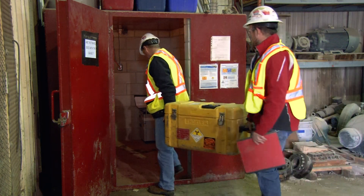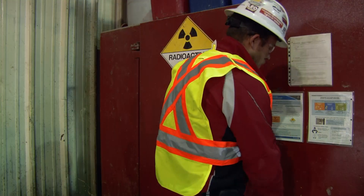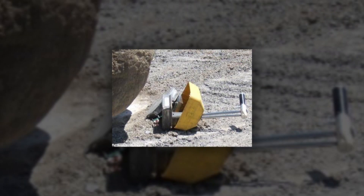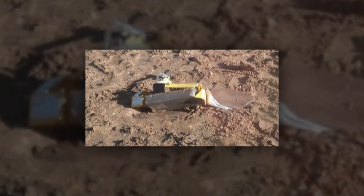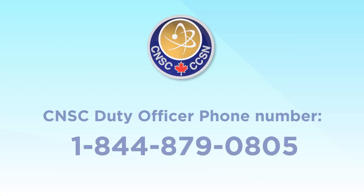At the end of the day, make sure the gauge is safely and securely stored. If the gauge is damaged, lost, stolen, or involved in a transport accident, follow your company's emergency response procedures and inform the appropriate persons immediately. If you can't reach your RSO, call the CNSC duty officer immediately at 1-844-879-0805.